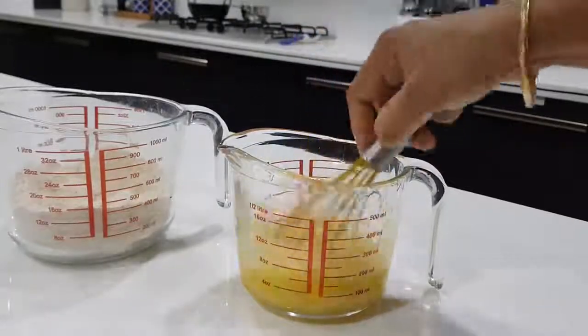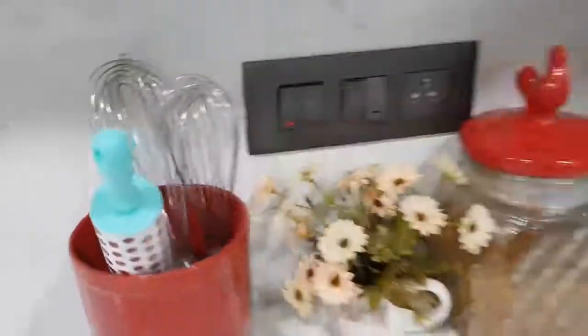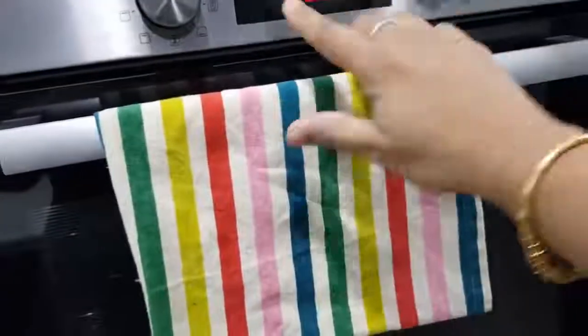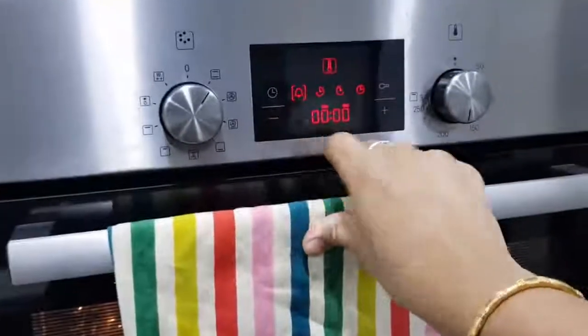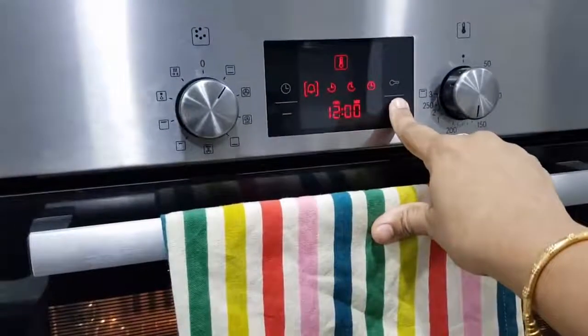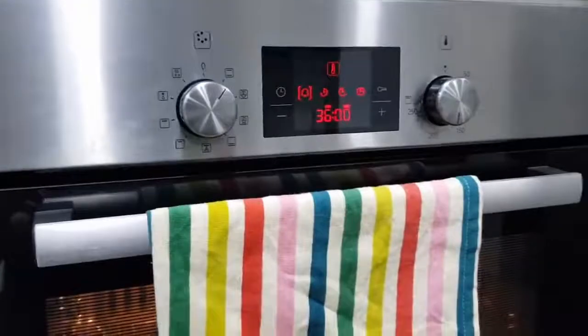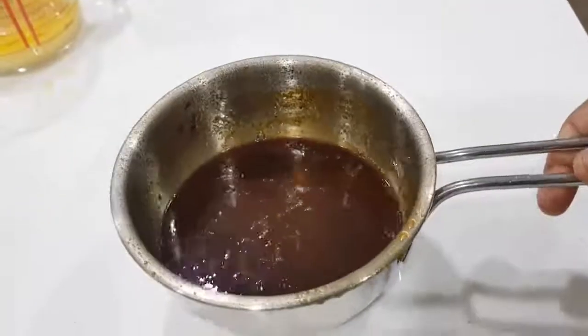This is very easy to make. In the meantime, we will preheat the oven to 180 degrees — the normal baking temperature. Set it for 30 minutes and preheat.